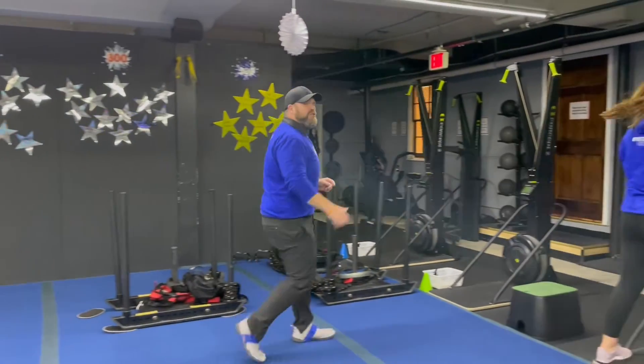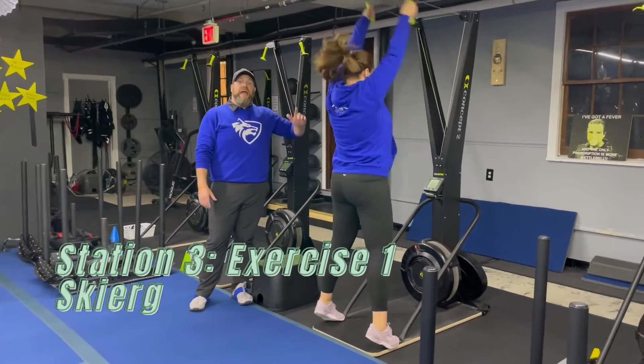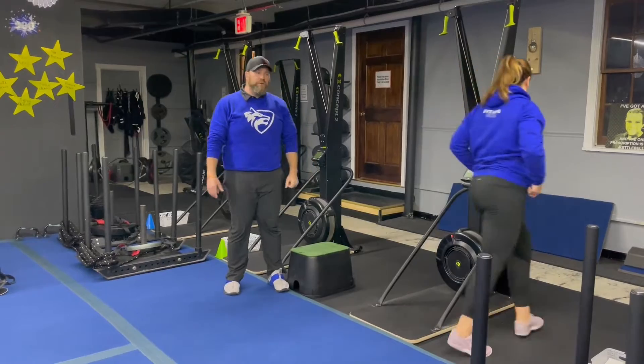From there, we're coming over to station number three. We've got Coach Carrie over here. She's starting on the skier. We want to be thinking about power, not speed on the skier. Every pull as hard as you can — reaching for that top shelf, coming up on those tippy-toes, sit that butt back, push that air out as you pull.